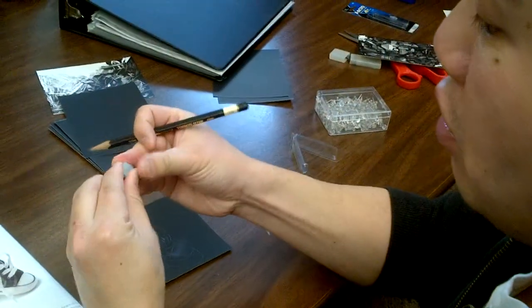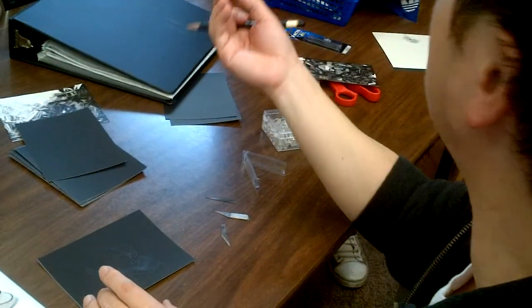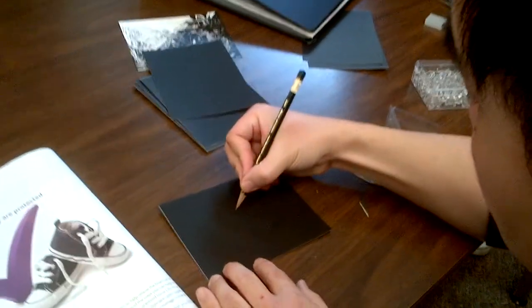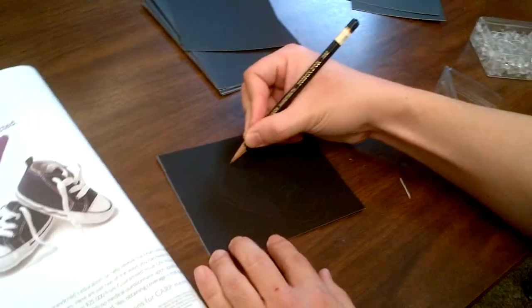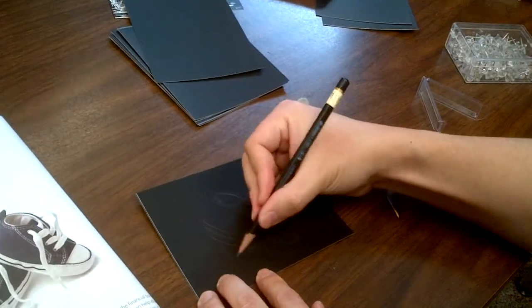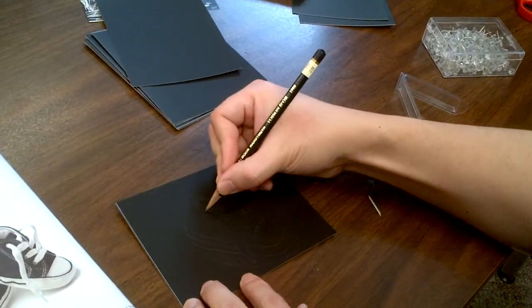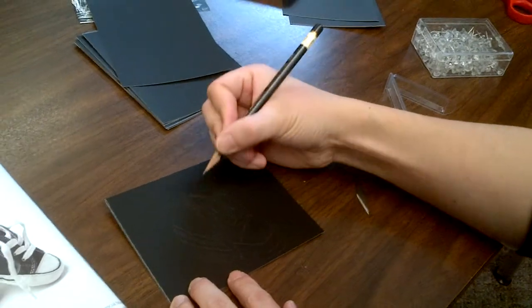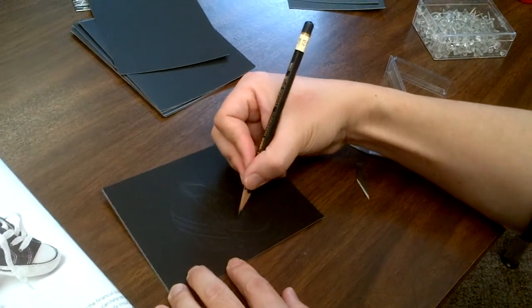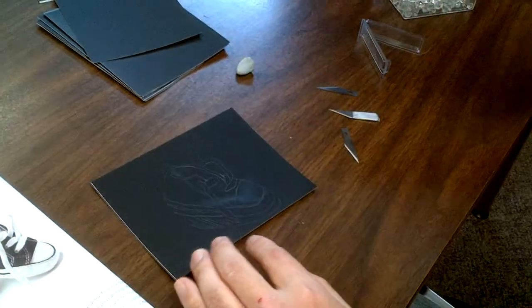If you make a mistake, use the special soft eraser — pink erasers are too rough and might scratch things out. Sketch out areas that are white and areas that are gray. The most important thing is to make note of where all the white stuff is, because those are the areas you'll scratch out.